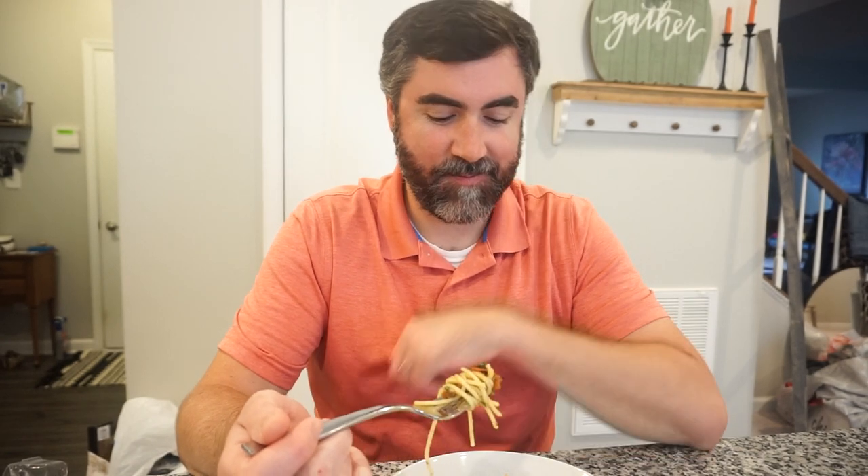He wasn't downstairs while I was making this so I'm excited for him to try it — I think this might be one of his favorite Hello Fresh meals ever, it's right up his alley. That balsamic reduction with warm tomatoes and herbs — that is just you. This is great, per usual.